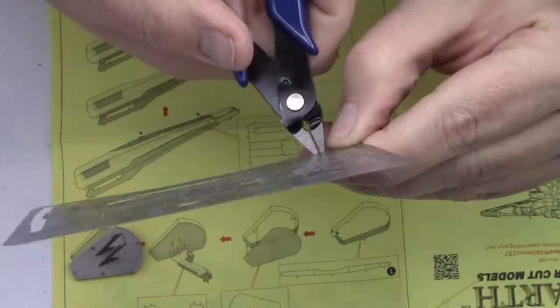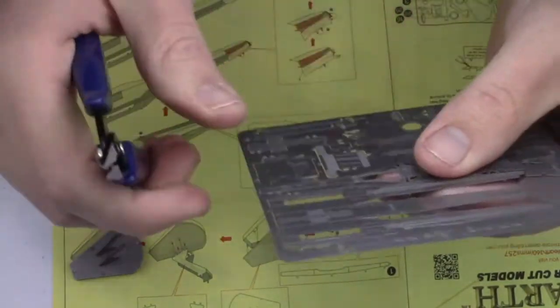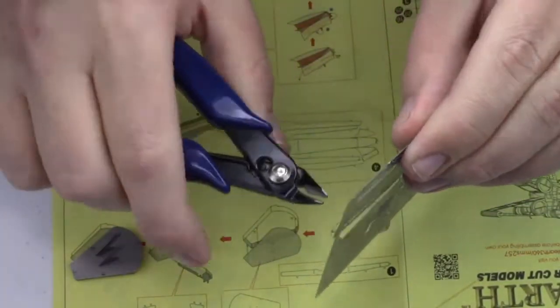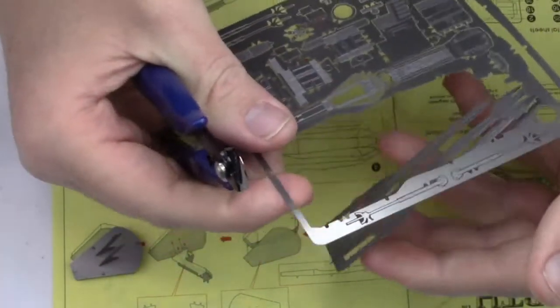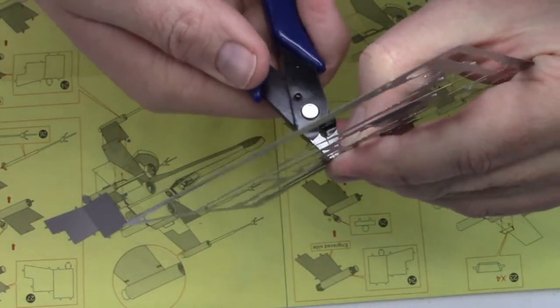Let's start with the clippers since they are the first thing you will use. They are sharp and comfortable in the hand. For the most part they fit nicely into the small areas around the tabs, but there were a couple of instances where they are too big and I had to resort to other measures.